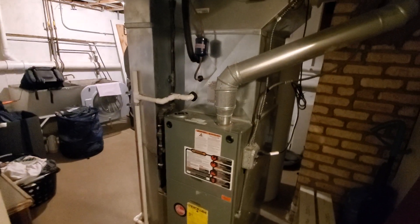Hi guys, Aaron here. We're looking at a 17-inch wide 80% 4-inch flue pipe. You can see the induction motor over there. Not sure if that is still functional or not, or even if it's necessary.